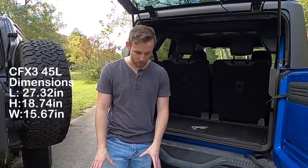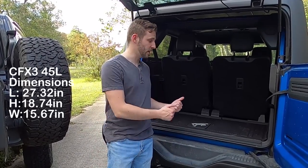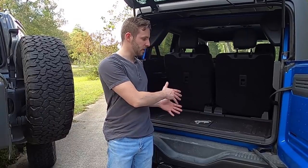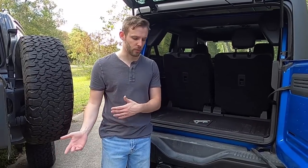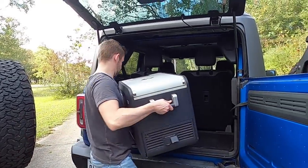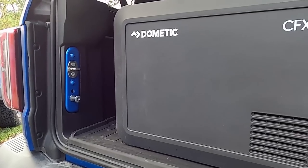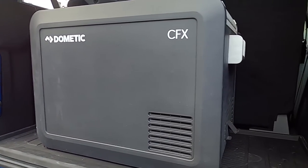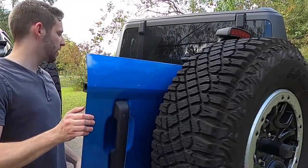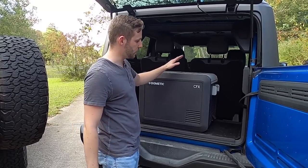Now that we know the dimensions, I'm going to go ahead and take the Dometic CFX3 45-liter fridge and put it in the back of the Bronco, just to show you guys the space. Then we'll do the same thing with the Wrangler and throw in some other things as well. As you guys can see, it fits.